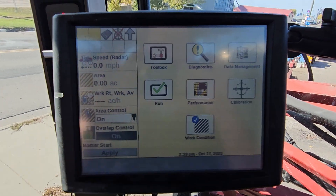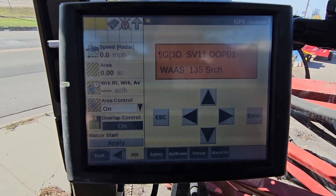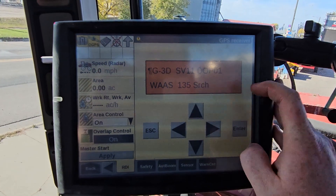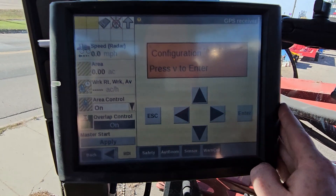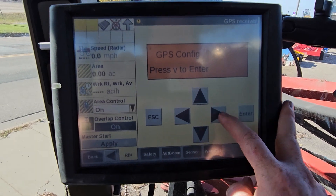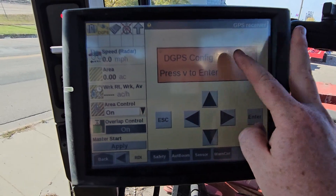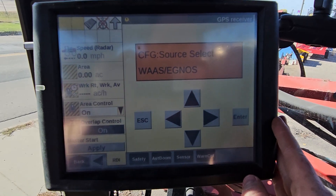We're gonna hit Back in the bottom left, then Diagnostics in the top middle. We'll get to this screen which is trying to find our WASC light 135, which currently is disabled. We're gonna hit that right arrow twice until Configuration pops up, hit the down arrow, then hit the right arrow until it says dGPS Config, and press down.